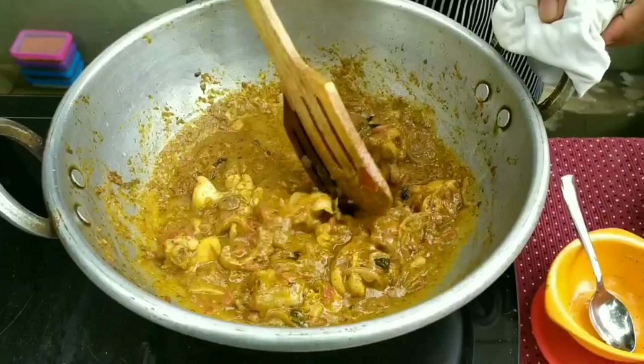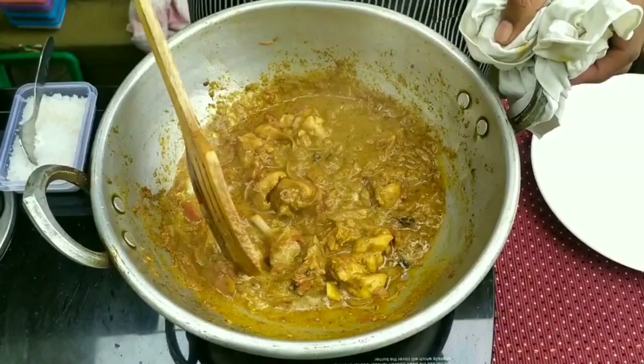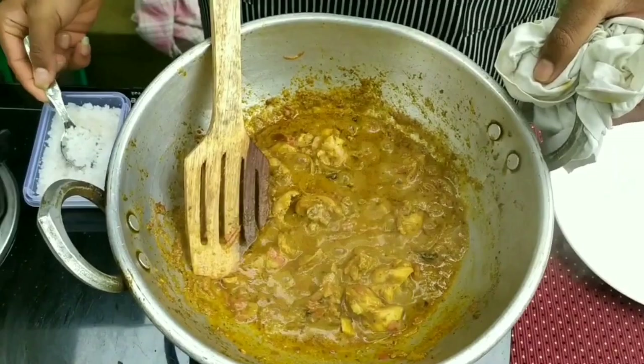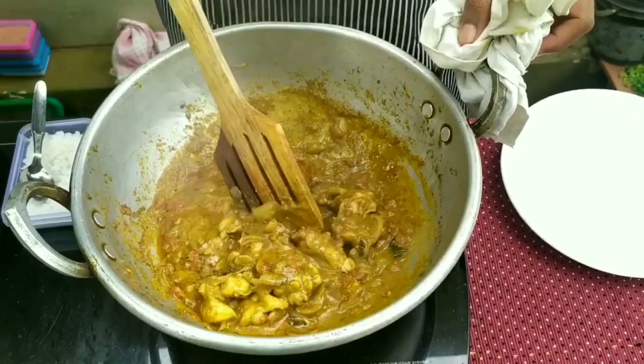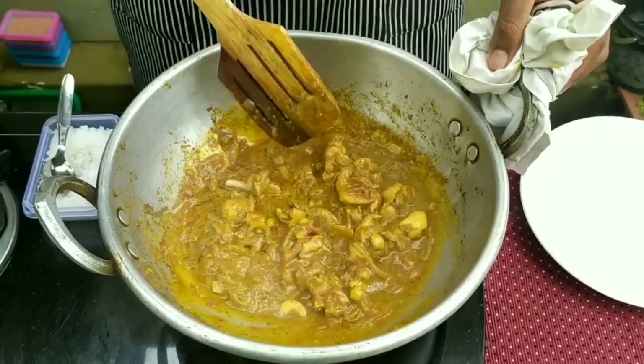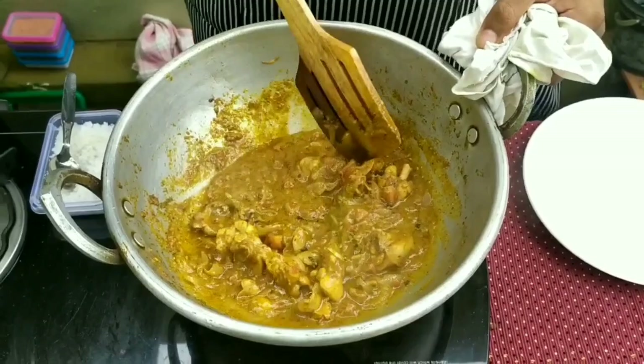I'll put some Chicken Cook Aviator — I'll put a half teaspoon of Chicken Cook Aviator. We can add the corn in the pan. We have to cook the corn on the pan. We will cook the corn in the pan.